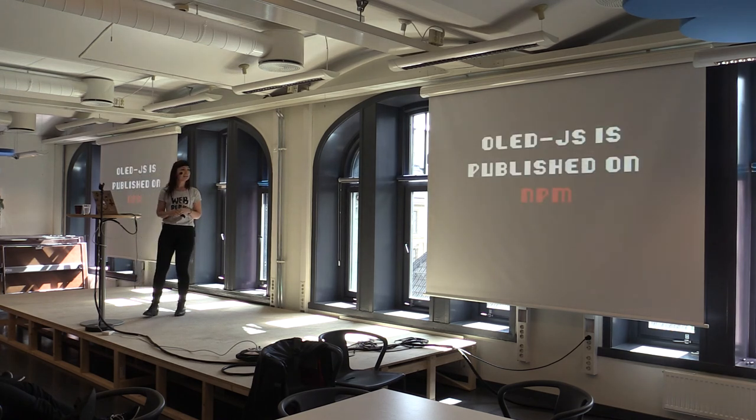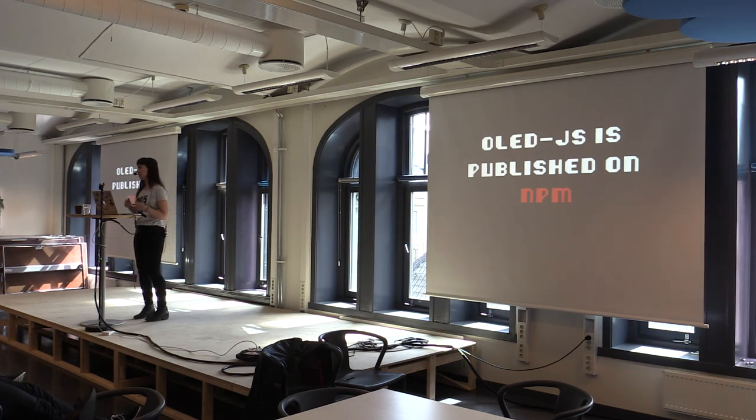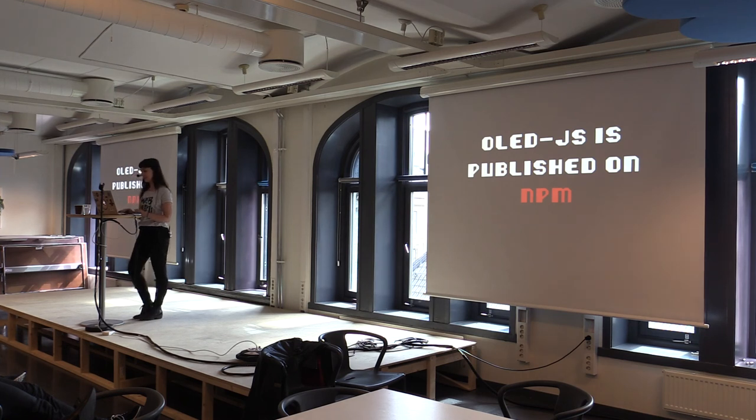I thought someone else is probably going to go through this hell, so I published it on NPM. You can do npm install oled-js and it will come down, and you can play with it if you have an OLED screen and an Arduino. It plugs straight into Johnny Five. The author of Johnny Five and I are talking — we're trying to get it merged in over the next month or so. I just moved to the same city as him, so he's going to be more accessible for me to just sit down and pair program with.